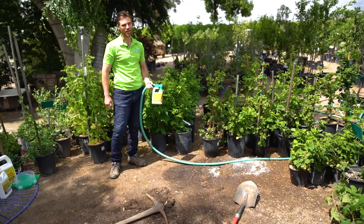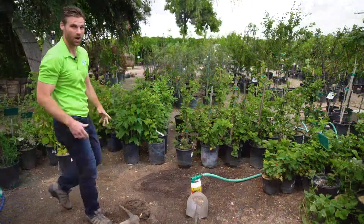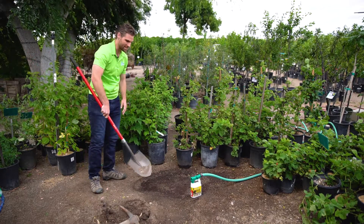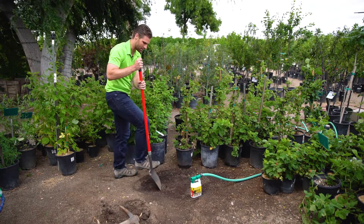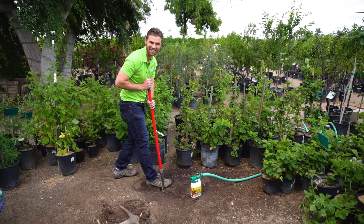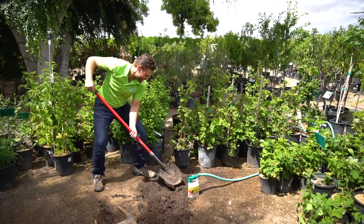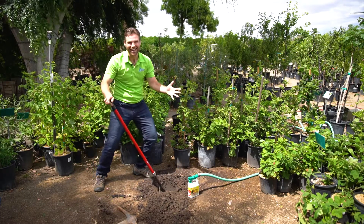And then we'll just wait a while and see what happens. Okay, we're back. Groundbreaker's already soaked in here. Let's see how easy this is to dig. Like butter! This is so easy, I could dig forever. China, here I come.